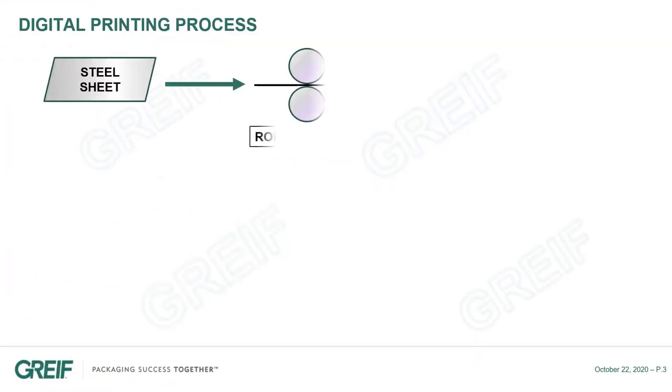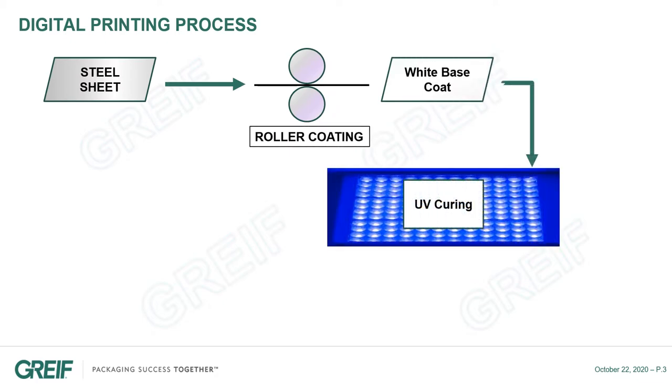For standard drums, we first assemble the top and bottom on the body, and then we paint the drum. For the Drum360, we coat and print first the steel sheets before assembly.